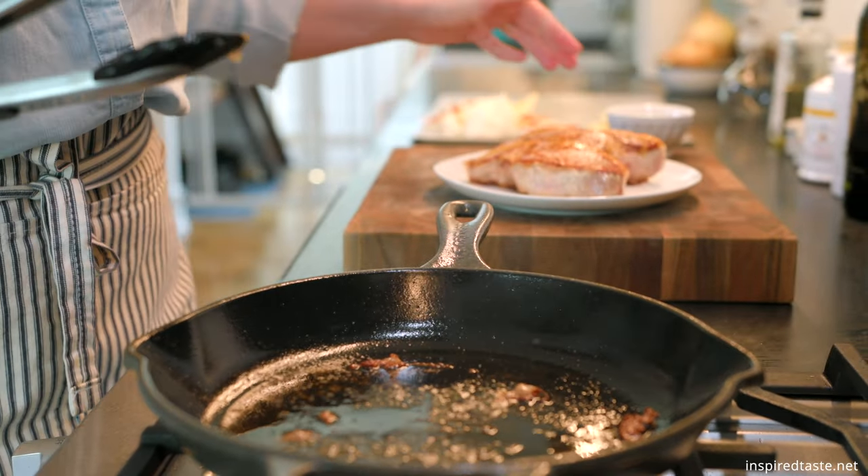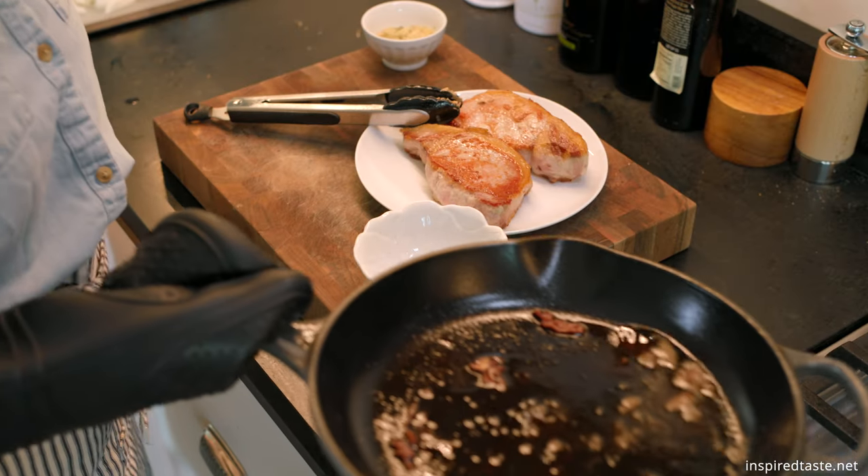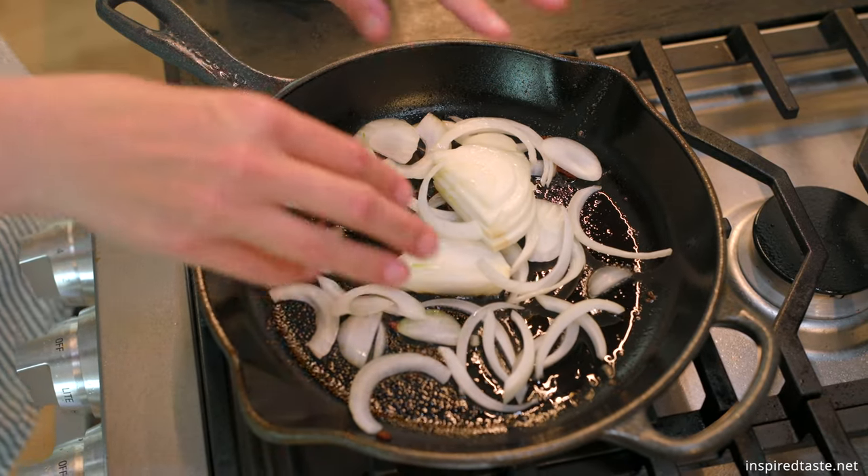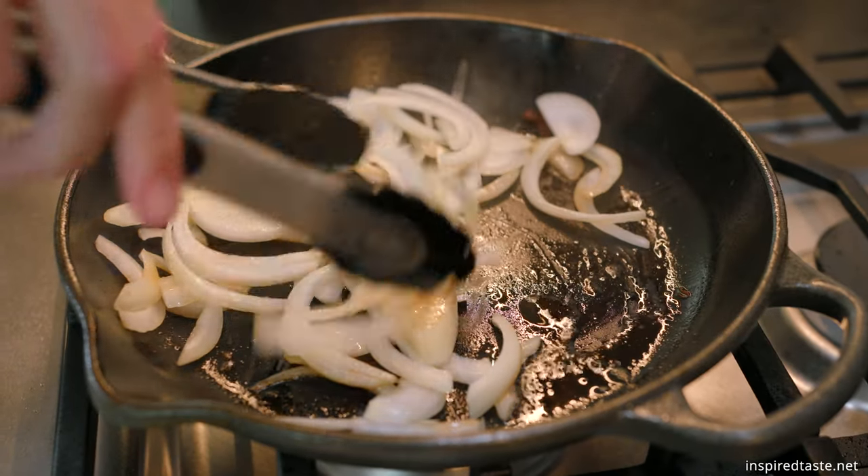If there's a lot of rendered fat in the pan, you can remove it. We cook the onions first until they start softening, then toss in the apples and cook until they are tender.